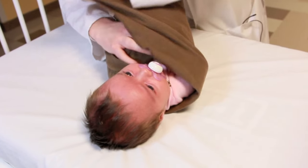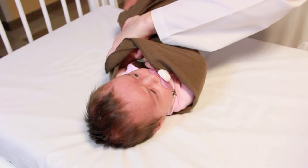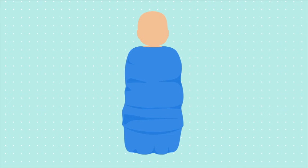The last step is going to be taking the leftmost edge and folding it over one final time. Some of the benefits of swaddling are to provide warmth to the baby and to comfort the baby.